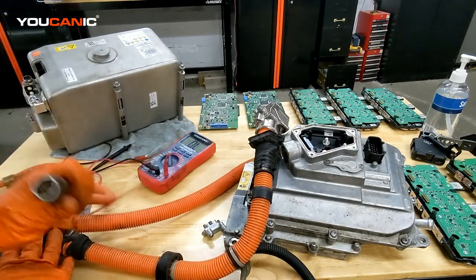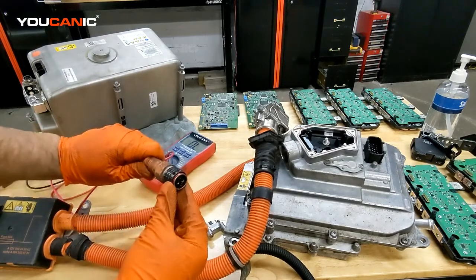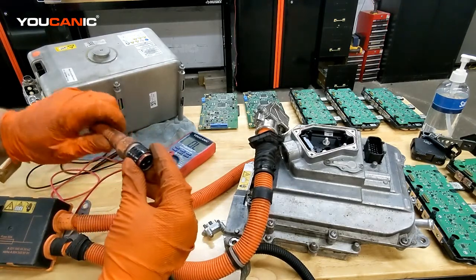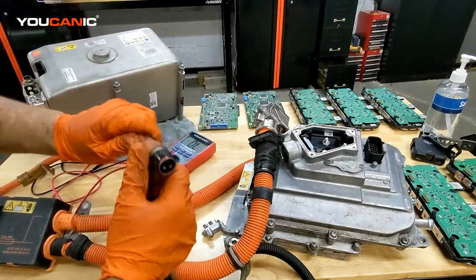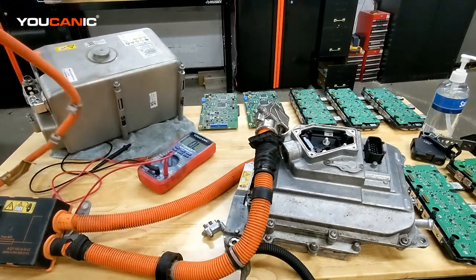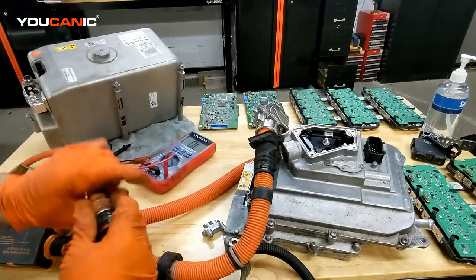Another problem that happens is that if you do work on the AC compressor, there's a plug on the back of the AC compressor. If you have this switch oriented this way but it's supposed to go the other way, you're going to get the interlock circuit fault. Young from Canada — we helped him out and that was his issue.